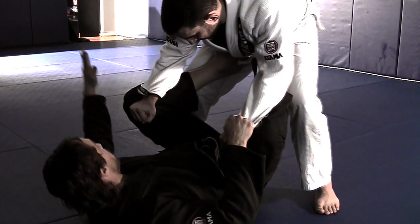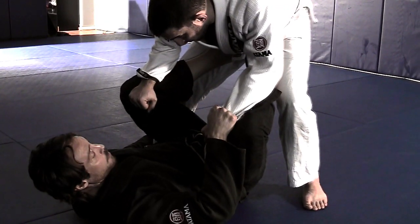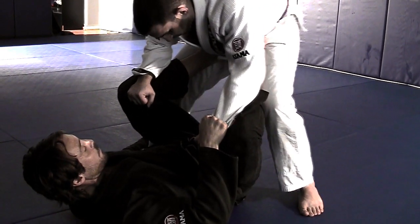I want to take one of my hands and grab his ankle, keep pressure on his hip here, which will force my opponent in most cases to step back to balance.